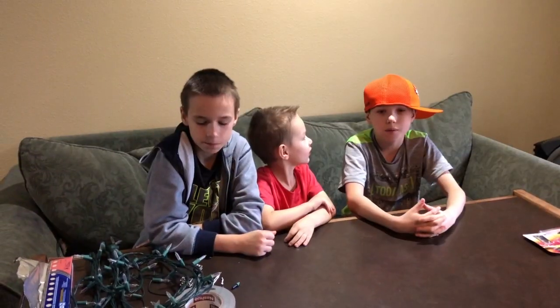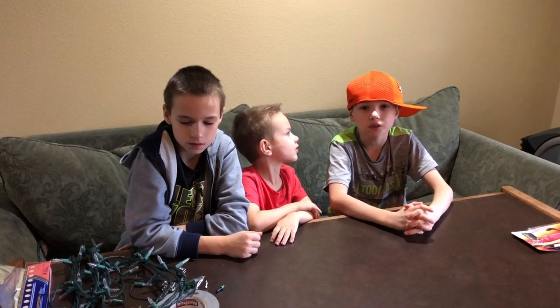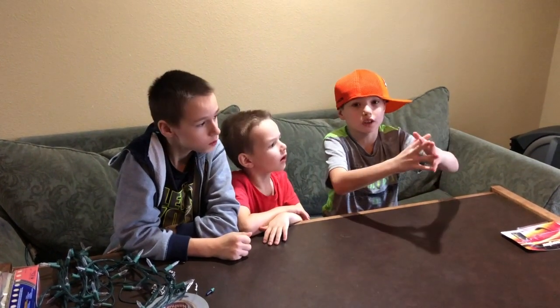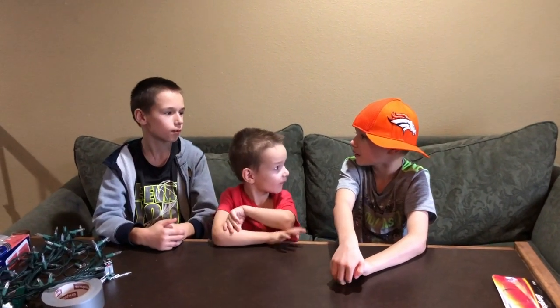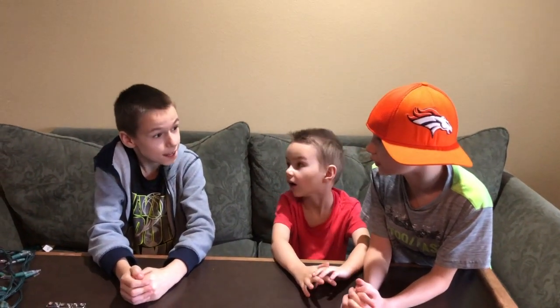Hi everyone, you're on the channel Do It Yourself. Today we're going to talk about what happened last night. At 7 o'clock we were vlogging and then the power went out — all the electricity was out. There was a big storm outside and we got a power cut. It's the first time in our life in the United States that we got a power cut.